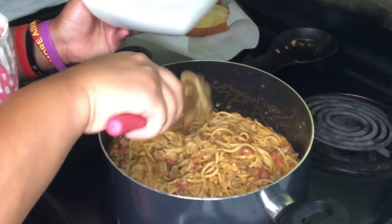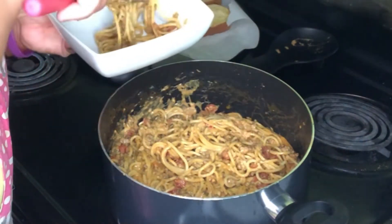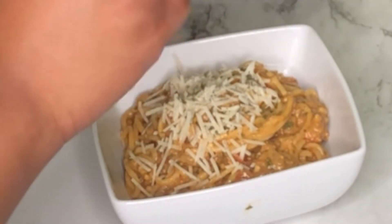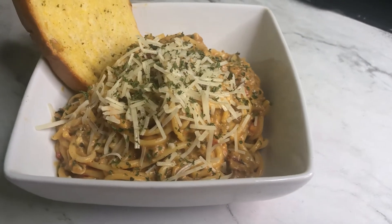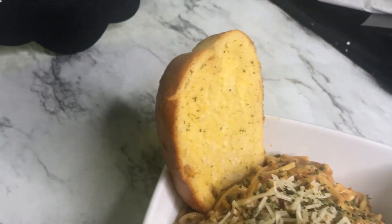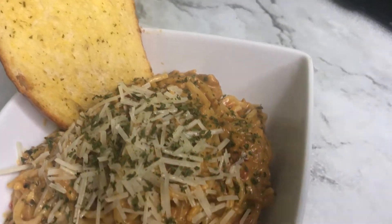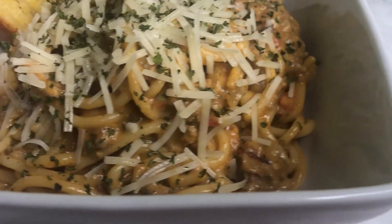And then voila, we have some taco spaghetti! Now I am just going to plate it and we are about to get into it. I have some parmesan cheese and a little bit of parsley — shredded parmesan cheese and parsley. Here is the final product, and I did add a piece of garlic bread with this. You can do garlic sticks or whatever.